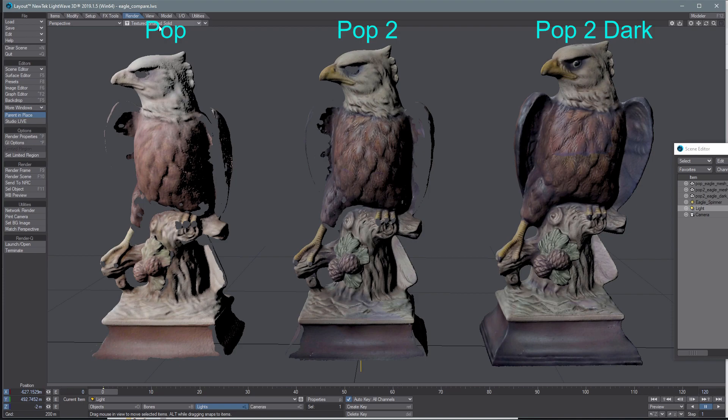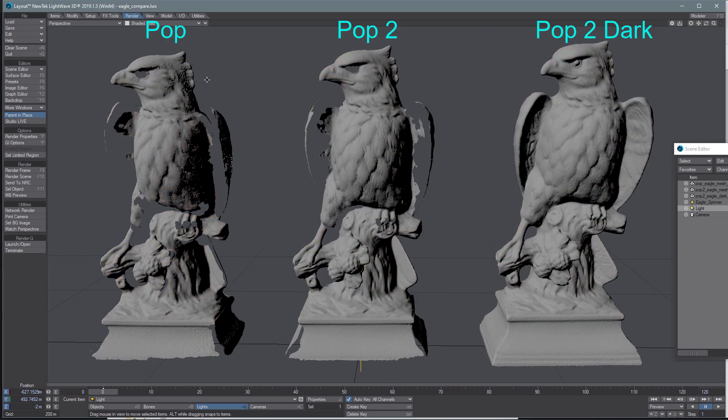Let's take a look at it without the textures — switching over to solid shaded. We can see some decent texture in here, and the Pop 2 did get better detail. On the original Pop it's kind of just soft, whereas on the Pop 2 you can really see all the lines from the feathers. The dark/hair mode feels a little bit softer again, but it did capture so much more of the model.